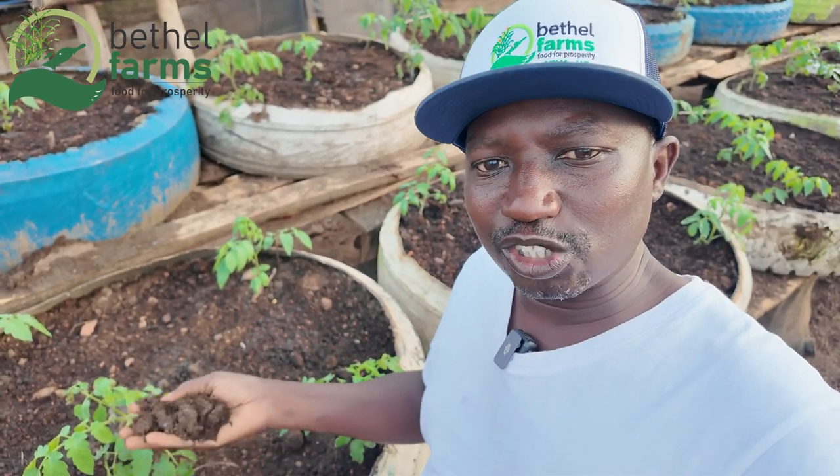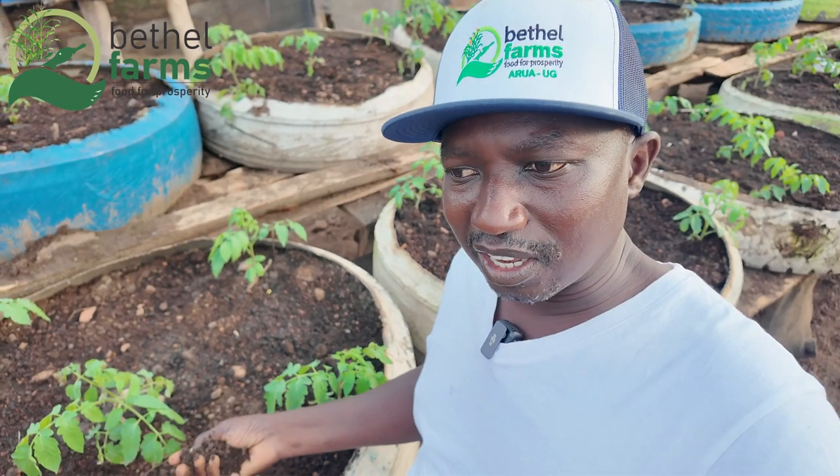Hello. What we do in our container gardening is the mixture — the mixture here is very, very important. Welcome to Betel Farm and Herbs. Today we'll be talking about container gardening and introducing you to so many things that we are doing here. Container gardening is very useful when you have a limited amount of space.